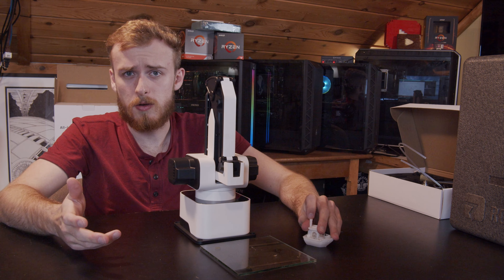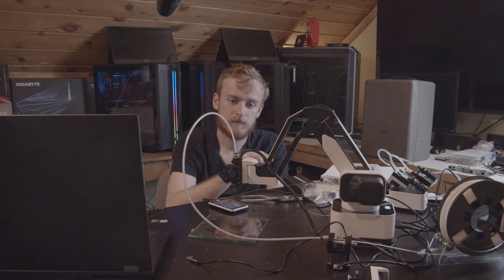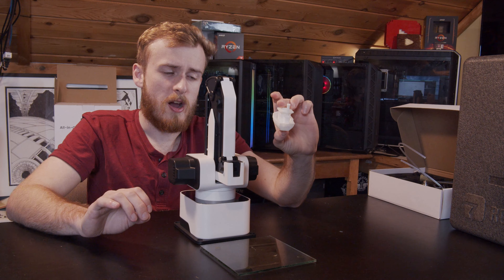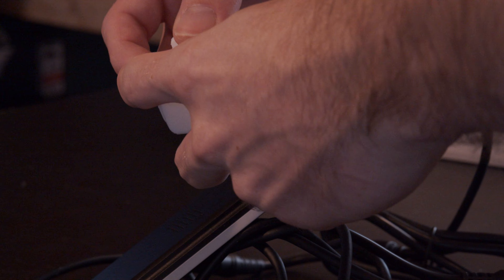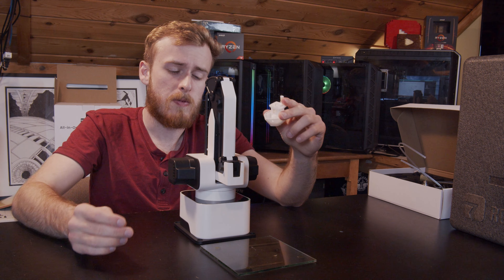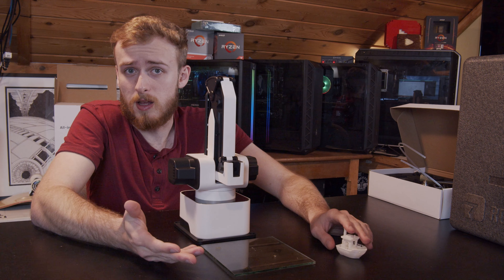The slicer they provide also has issues — certain settings cause it to bug out altogether on prints, and as you can see from earlier footage it basically just prints a bridging test for Benchy, which doesn't seem right. The finished print also looked very stringy. My best guess is the fan curve on the printing module is inadequate for what it's printing. There are also pretty major distortions, especially since the arm is printing on a glass pad that isn't held still.